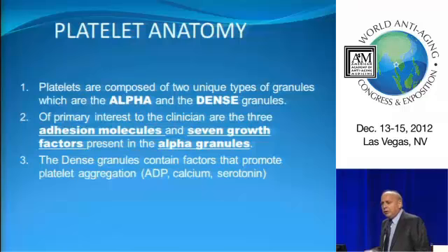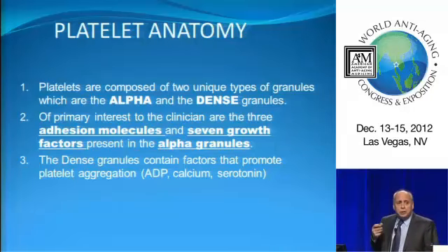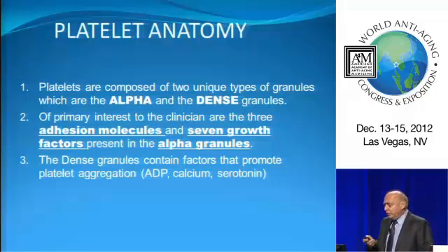Let's talk a little about platelet anatomy. The platelet has basically two things: an alpha granule and a dense granule. The alpha granules are what's really important to us — these contain the growth factors and the adhesion molecules. The growth factors are what really make things work. This is the signaling system of the entire body.